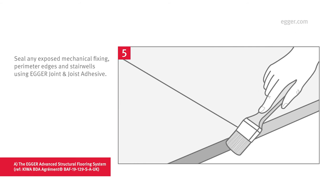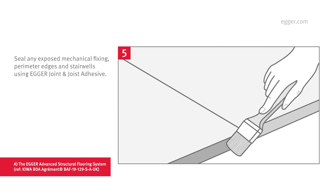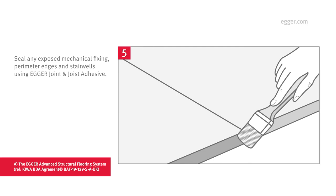Finally, seal any exposed mechanical fixings, perimeter edges, cut edges, and stairwells using Egger Joint and Joist Adhesive. Once the building is watertight, you can remove excess adhesive.